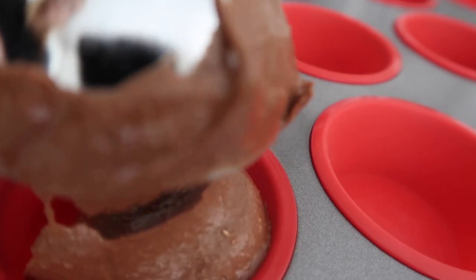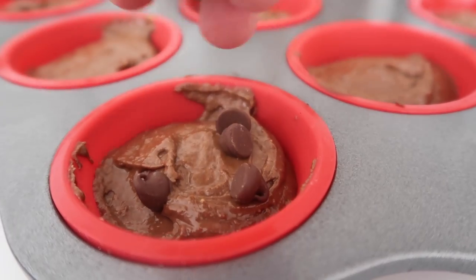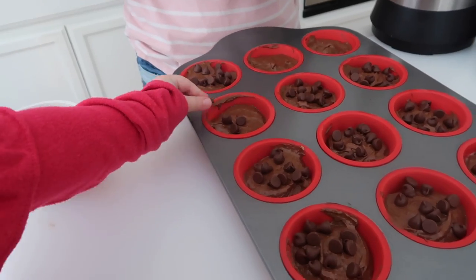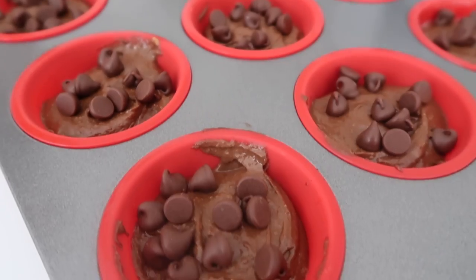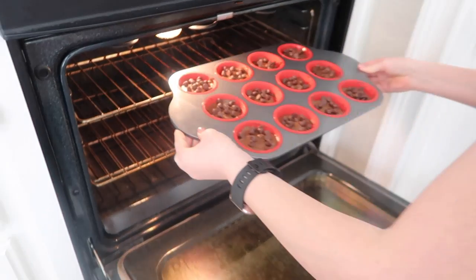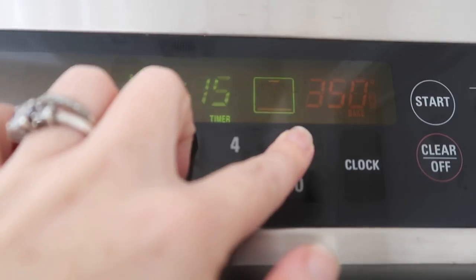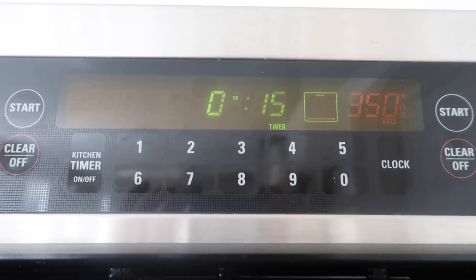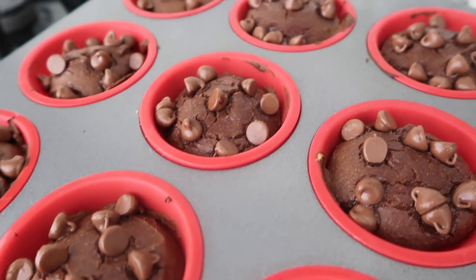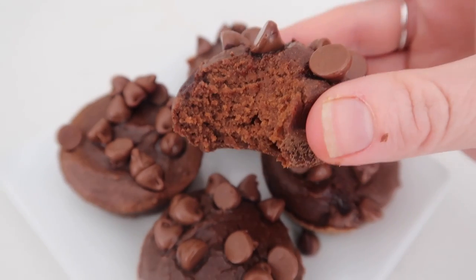Now it's time to scoop the muffins into the muffin tin. I filled them up about half full and then I love to sprinkle a little bit of chocolate chips on top — this is a perfect job for the kids. If you're looking to be a little healthier you don't have to add the chocolate chips, but I like the little added sweetness. We're going to cook at 350 degrees for about 12 to 15 minutes. When they're done they will pop up just a little bit, the chocolate chips will be melty, and once cooled you just pop them out and they taste absolutely amazing.